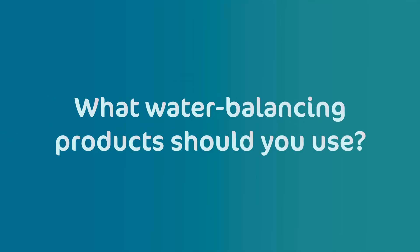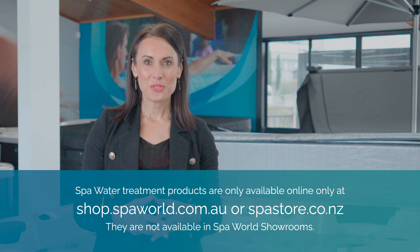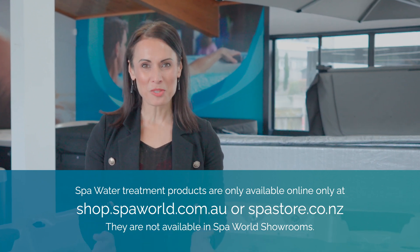What water balancing products should you use? The main water balance products are alkalinity increaser, pH decreaser, and pH increaser. You should be able to buy these products from wherever you are going to buy or have bought your spa, and of course we sell them at Spa World.